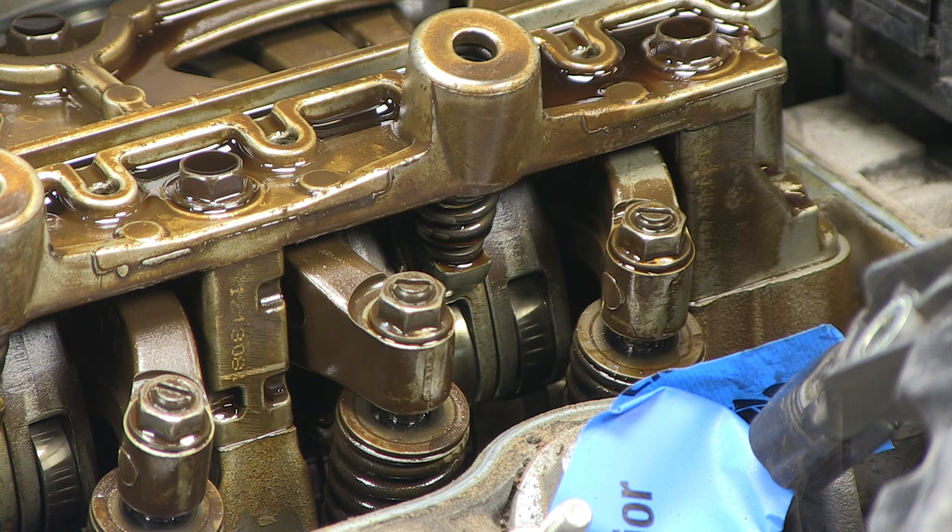Now adjust the intake valves — clearance is 7 to 9 thousandths for the intake. Once they're adjusted, continue to the next set of valves. Next up, let's adjust valve number two.